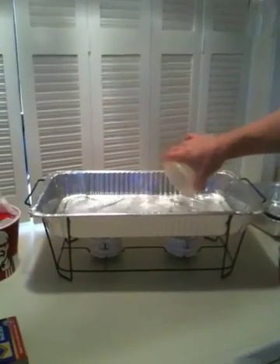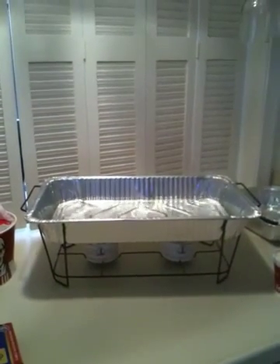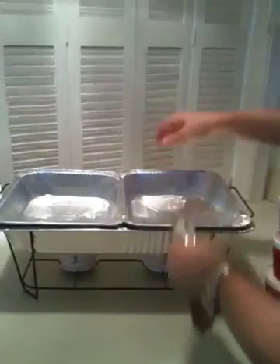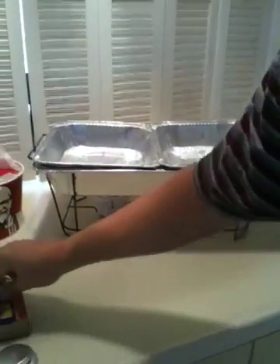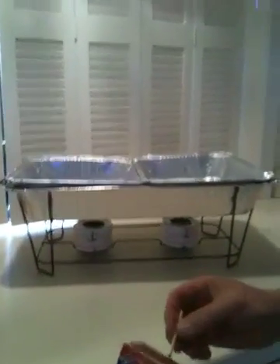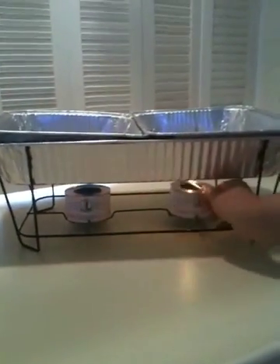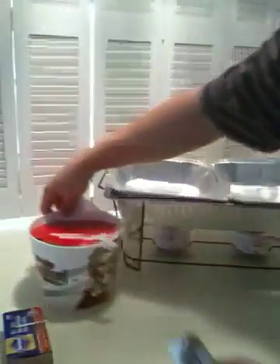Hot tap water — very simple. Next, food pans. You have your Sterno cans underneath your chafing fuel cans, or in this case Score chafing fuel cans. We light them and then add the Kentucky Fried Chicken.